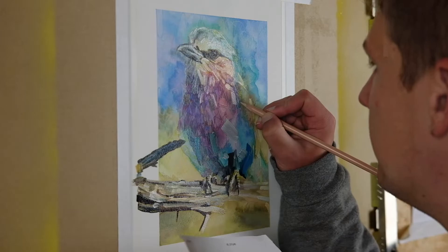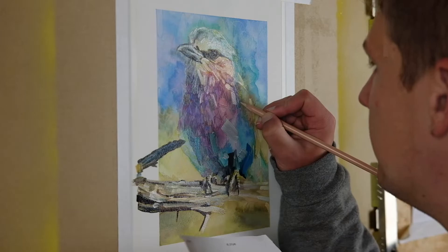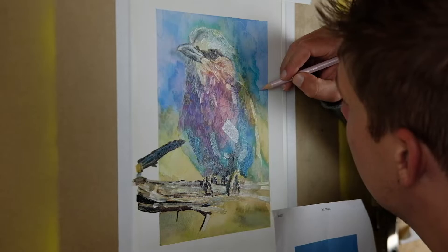That takes us to the end. I'm very pleased with how this piece turned out, and I'm really looking forward to exploring how I can mix all of these mediums in new and exciting ways moving forward. Until next time, thanks for tuning in, and check out the rest of my art process videos. If you like what you see, like, comment, and subscribe, and maybe I'll keep making them. Thanks, bye.